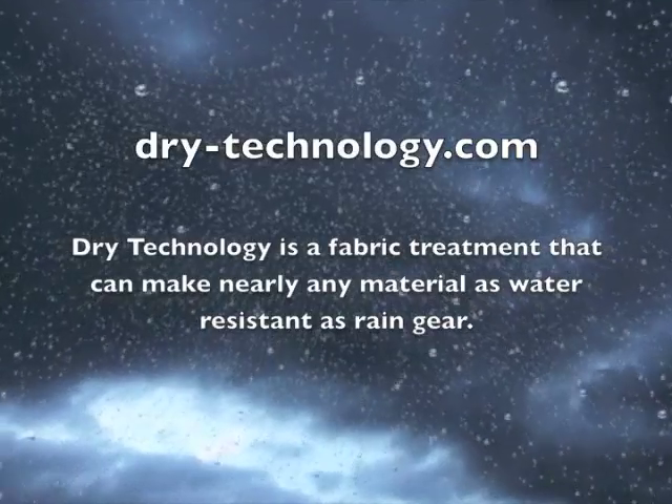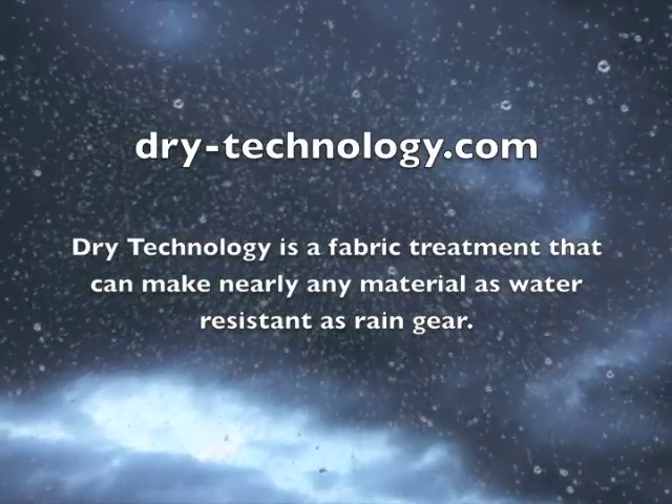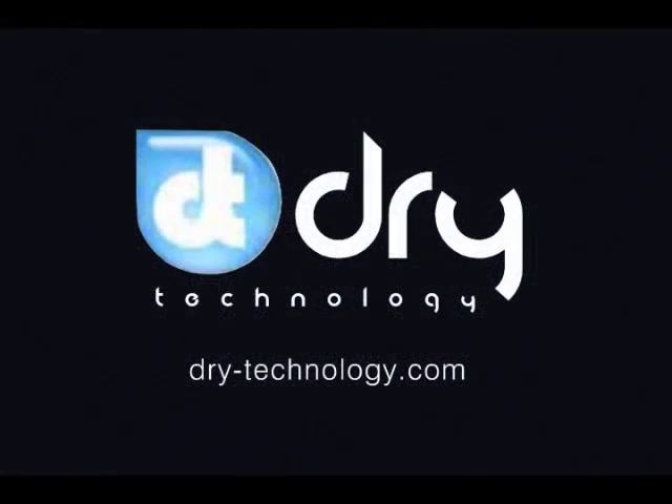Dry Technology is a fabric treatment that can make nearly any fabric as water resistant as rain gear while maintaining the breathability and feel of the fabric. Learn more at Dry-Technology.com.